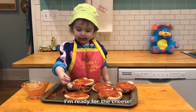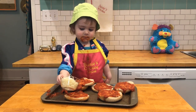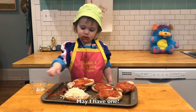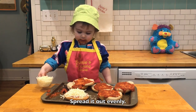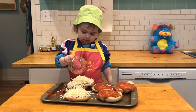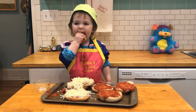I'm ready for the cheese. Mozzarella. Can I have one? Yes. Spread it out evenly. Once you can get it seasoned. Yes. That's good.